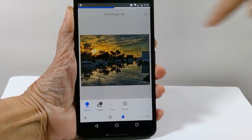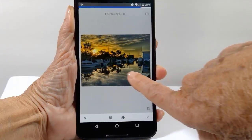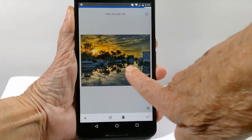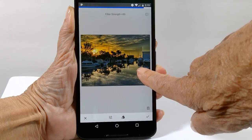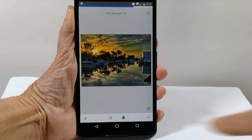Notice at the top it says filter strength 50. If you rub your finger to the right you get more filter strength; rub it to the left and you get less. It's easy to overdo HDR, so don't go too far — but this one can use a lot.